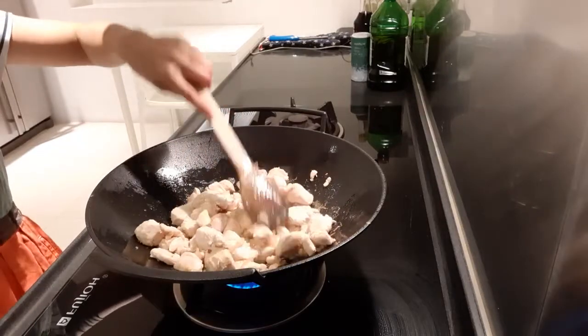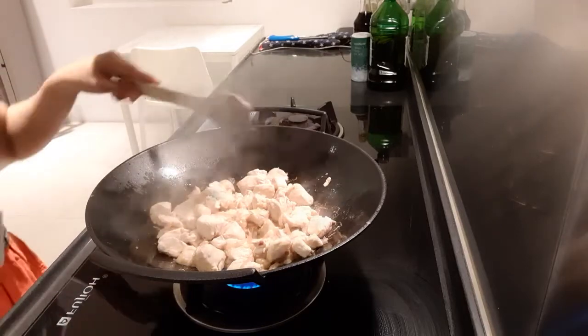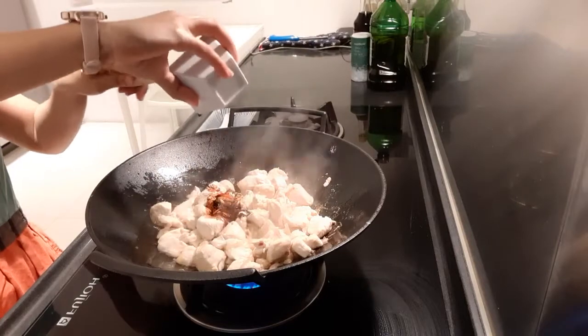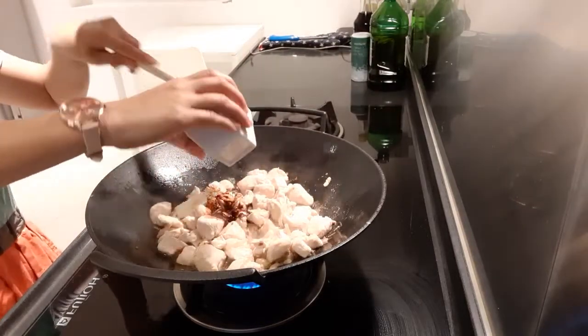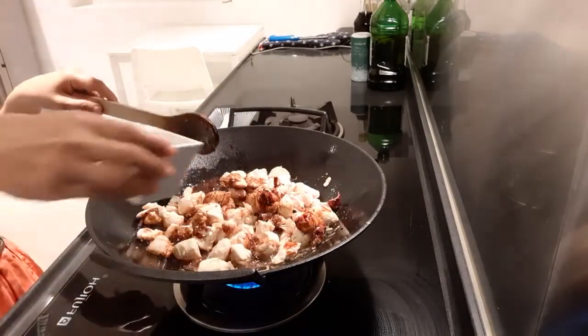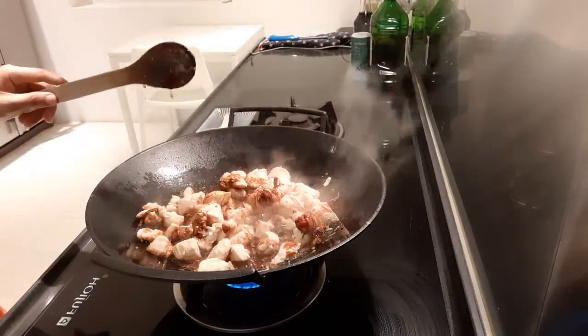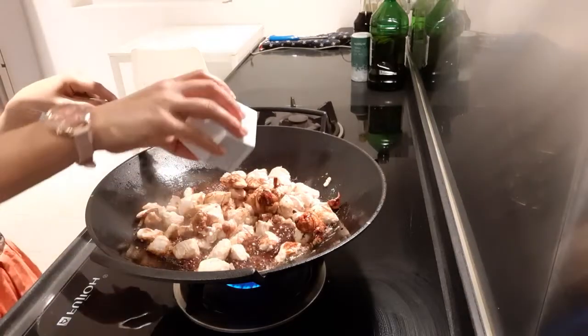And after that, it's time for adding the sauce. I'll put the 3 tablespoons of soy sauce, then 3 tablespoons of fish sauce, and the 3 teaspoons of sugar.